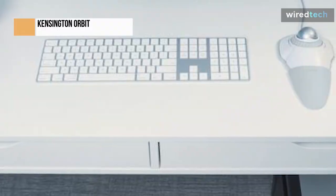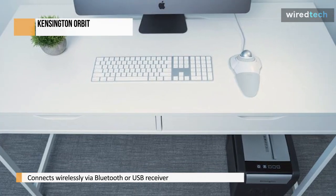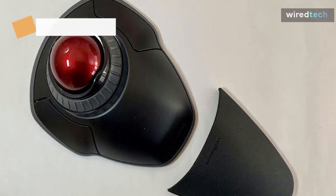It connects wirelessly via Bluetooth or USB receiver and is powered by two AA batteries. Unfortunately, it lacks horizontal scrolling and has a cheap plastic body. It also has few customization options and isn't designed to be used as a gaming mouse.